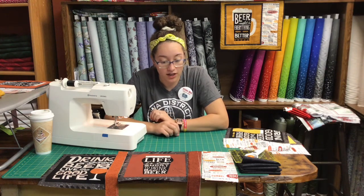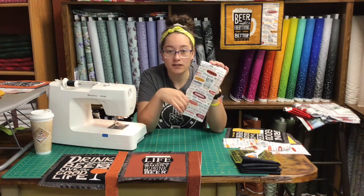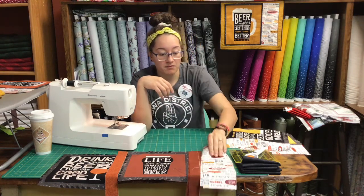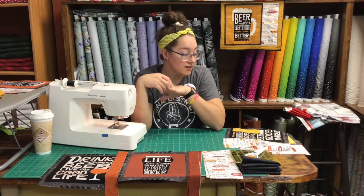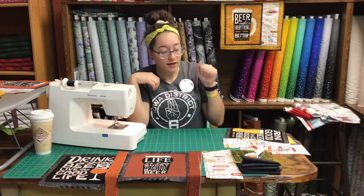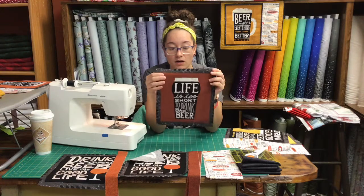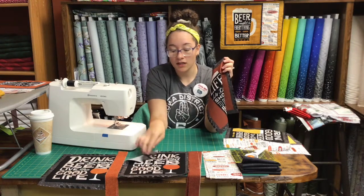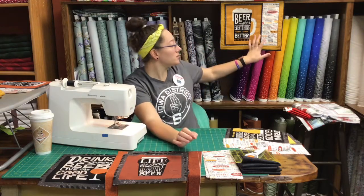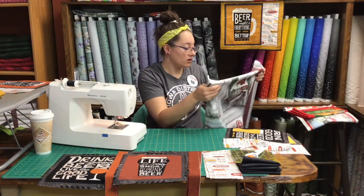Today I am using my own material — I got this material on the All Iowa Shop Hop last year, and my mom gave me the suggestion to do the snack mats. This is what it's gonna end up looking like. You can make the snack mats with any sort of material that has squares in it. I chose to do my beer material and it makes a super simple placemat.